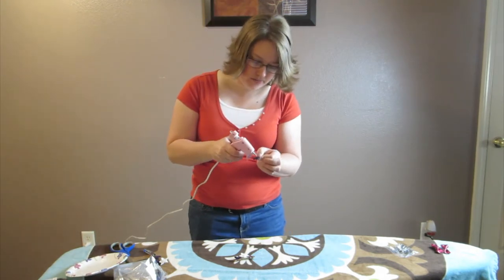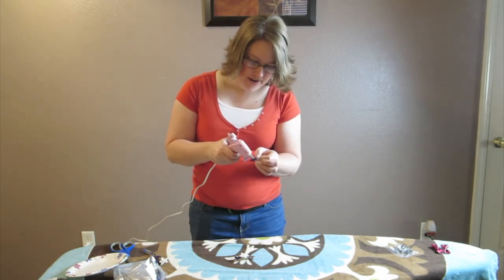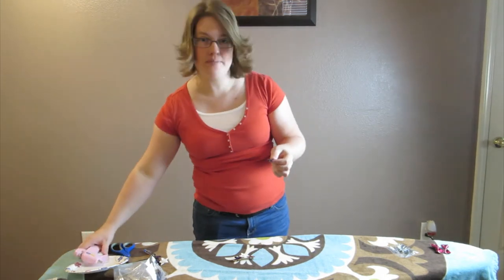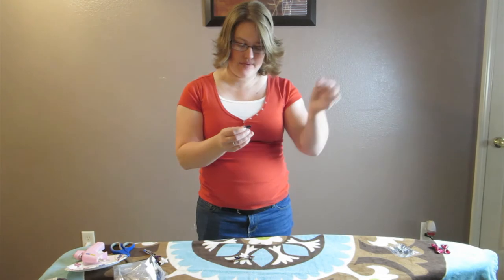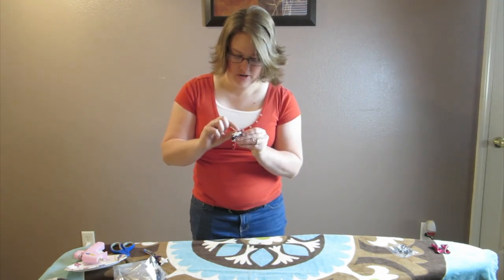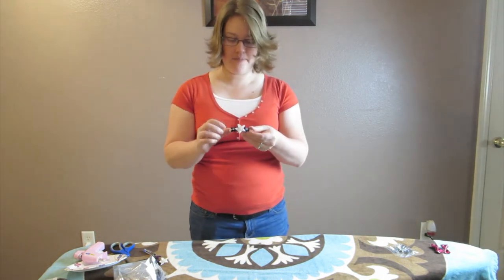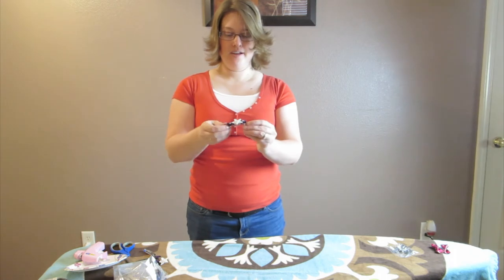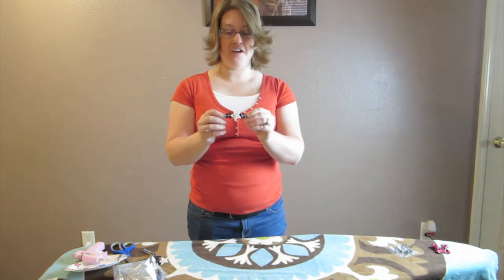I'm going to do one more — put one more flower on there. Just do the same thing: put a little dab of glue right in the middle there. This is a fun craft that kids could probably do too, and I'm sure they would enjoy it. We'll put our third one here, and here we have a hair barrette. Pretty simple.